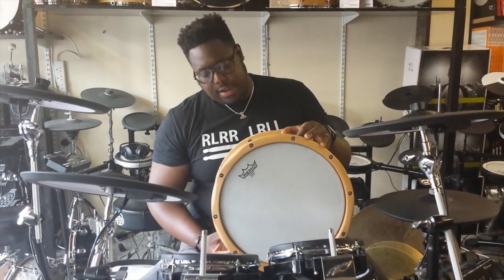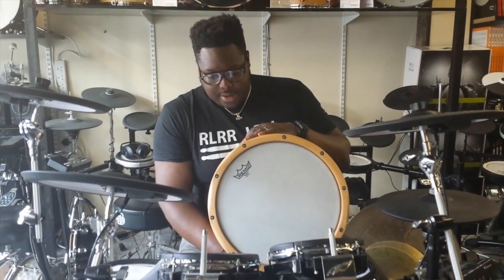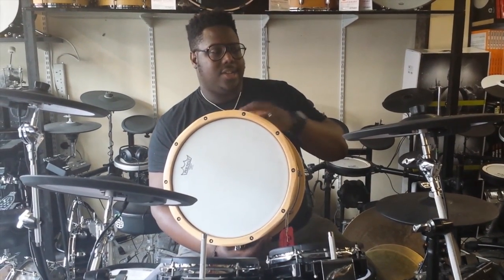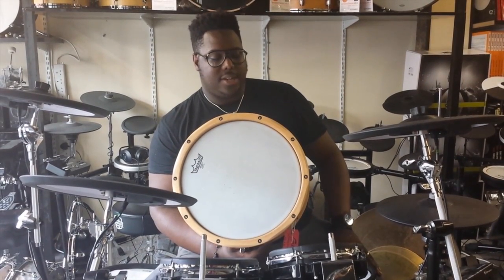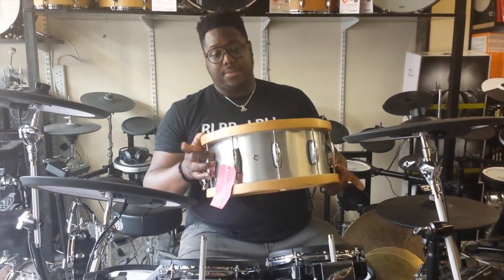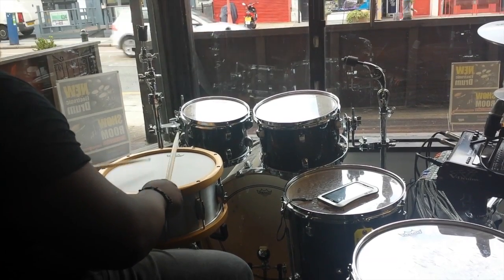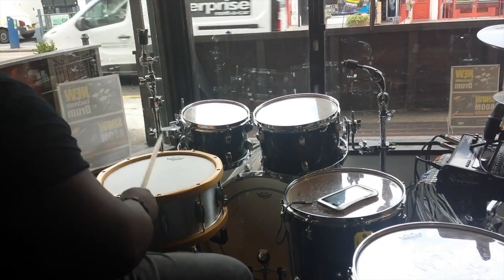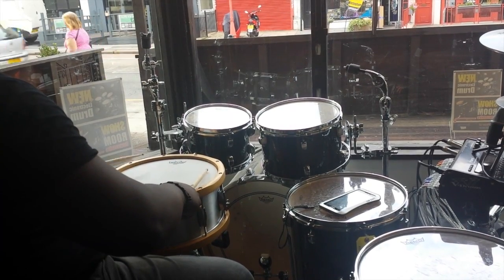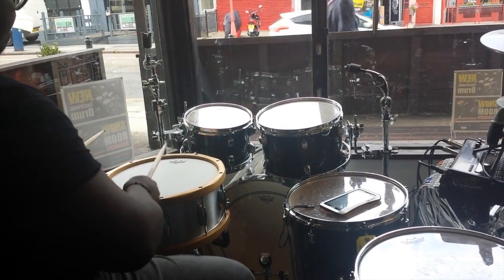The response you'll get from aluminium is quite an airy, dry sound — it bites quite nicely and really gets to the point. So if you like that sort of sound, this is the one for you.